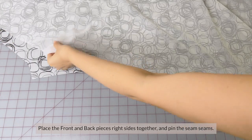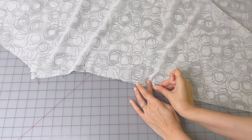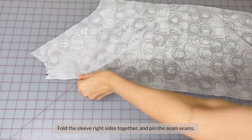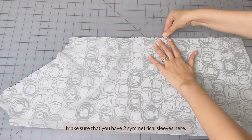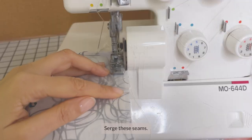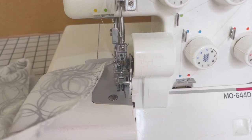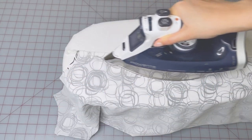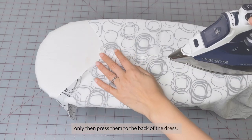Place the front and back pieces right sides together and pin the side seam. Fold the sleeve right sides together as well and pin the side seams. Make sure that you have two symmetrical sleeves. Now sew the side seams of the dress and the sleeves. Serge these seams.